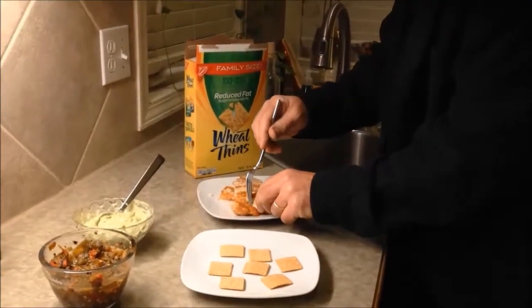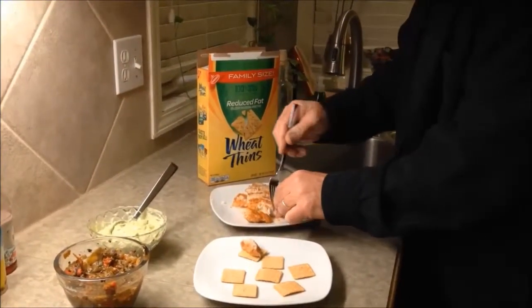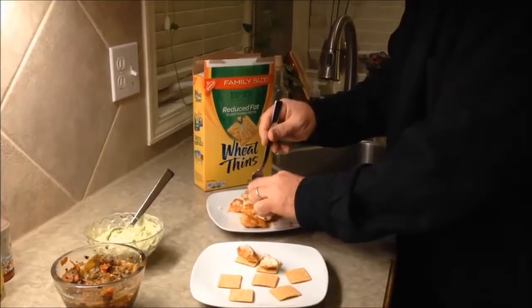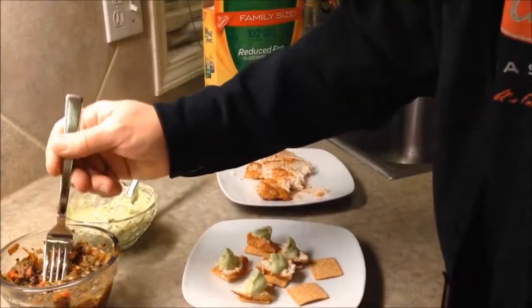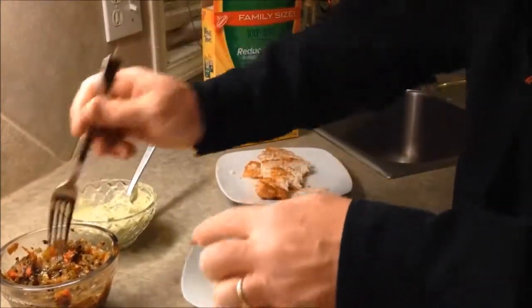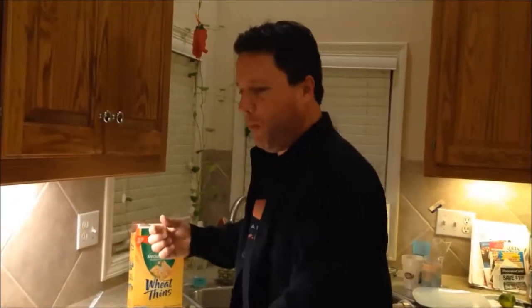A nice way to eat these is on crackers — these are just wheat thins. Put a dollop of your avocado mousse on each one, and if your wife is Hispanic, put a little Pueblo chili on top of some of them. That is a really good and healthy way to eat paddle fish. Great fish!